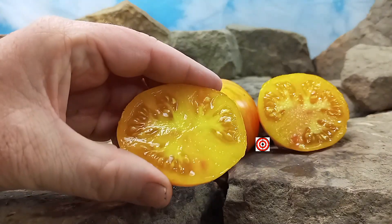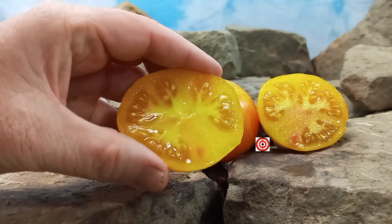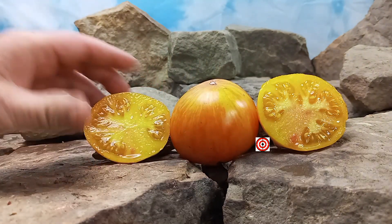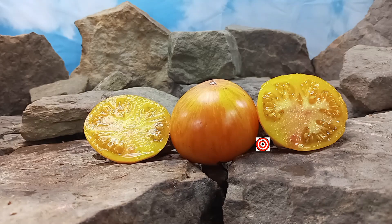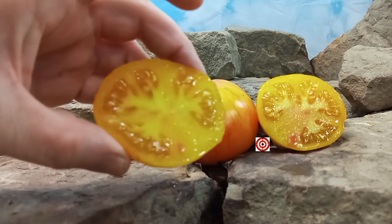This is what the inside looks like. It's a late season variety and also an indeterminate plant. So if you take care of your plants until frost time, they'll keep producing for you. Let's give it a try and see what the flavors are like.